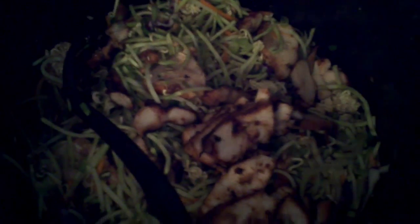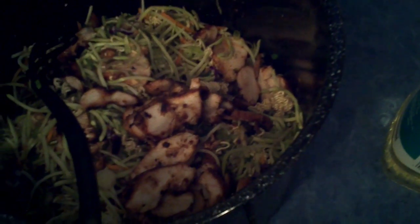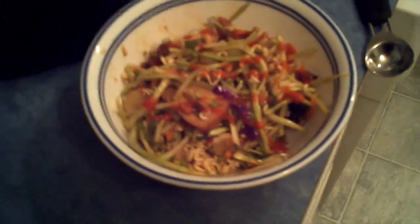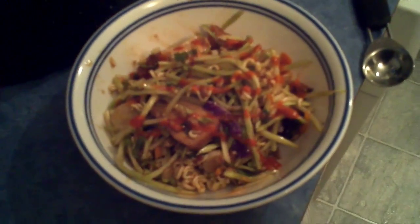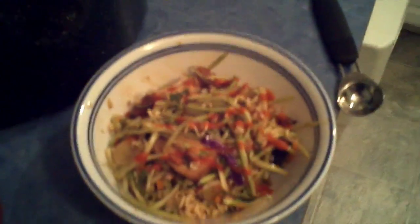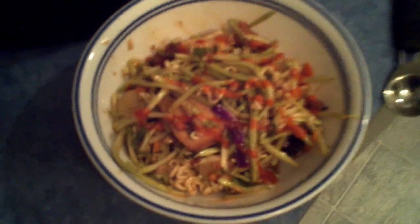Mix up your dressing real good and then just dump it onto the chicken salad. I usually pour like half of it on, mix it up real good, and then pour the other half on. All done once you've added the rest of the sauce and mixed it up. Good to go, good to eat. It kind of gets warm from the grilled chicken — it's perfect, it's awesome. Kind of sweet and tangy. If you like heat, add some sriracha sauce — I like the heat so I put some sriracha on there. Stuff's amazing. Lasts for days in the fridge. Hope you like it, thanks for watching.